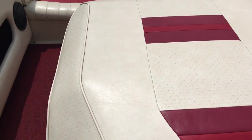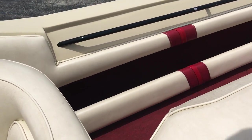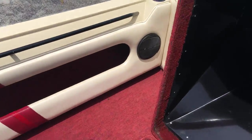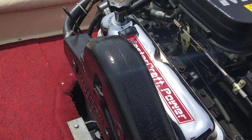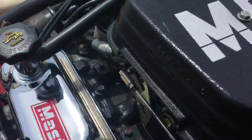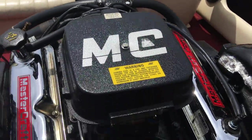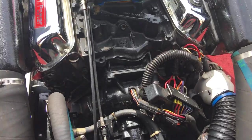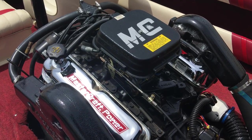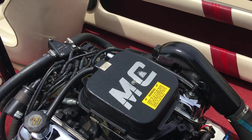Underneath — we'll pop this open — is a Ford 351 by Indmar with 843 hours on it. We didn't doll this up or anything. Look at these valve covers — just polished chrome, super clean. If that says anything about how this thing was maintained, it just looks pristine. I've done a service on it. Runs awesome. Again, 843 hours on that.